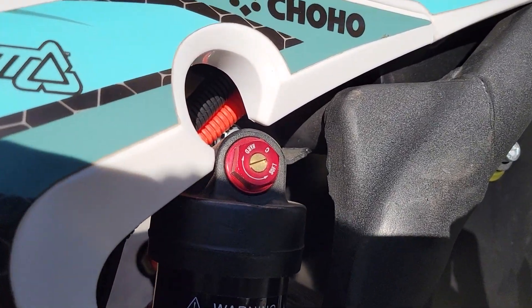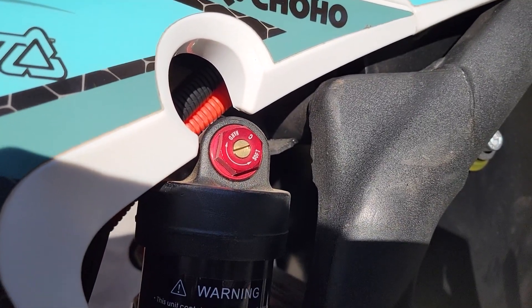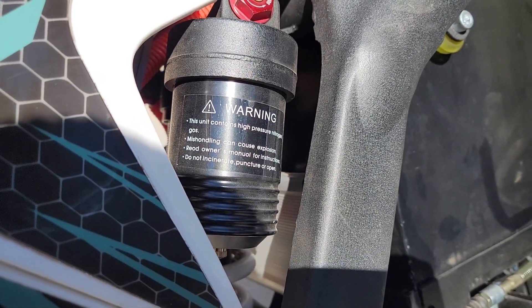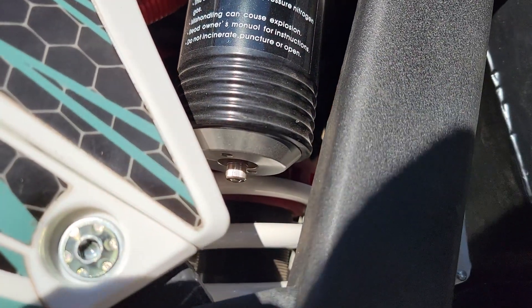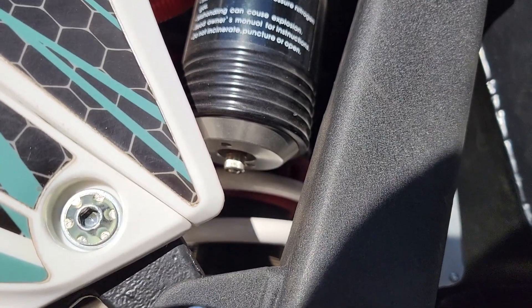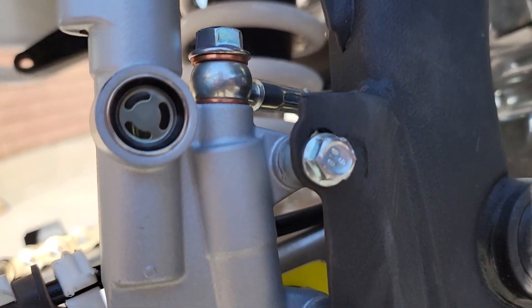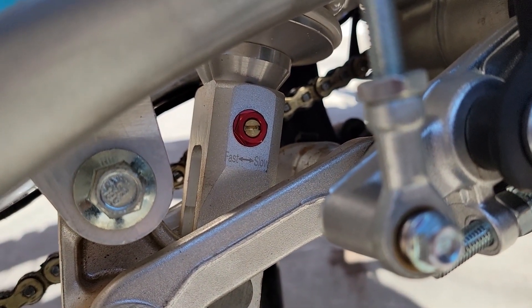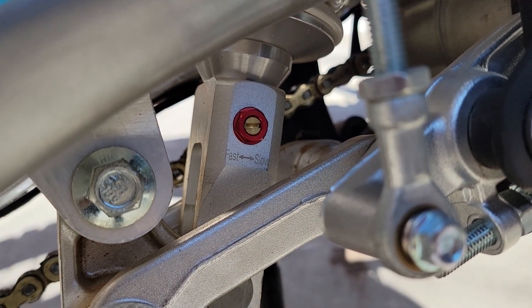At the top of the rear shock there is a compression adjustment — you just need a flathead screwdriver, and you can see hard and soft indicated here. Just below that is a nitrogen reservoir, and on the bottom of that is the fill cap. I've heard 85 PSI is what to use here; I haven't had any need to overfill it just yet.